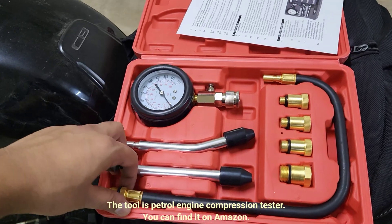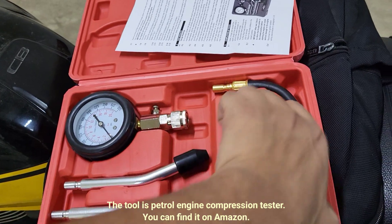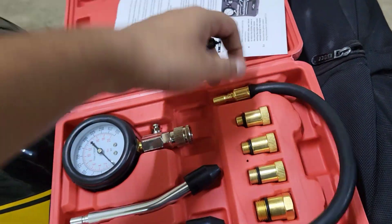Welcome back gentlemen. This is a quick tutorial to check the compression of your bike's engine. This video is specific for the Honda CB350s.